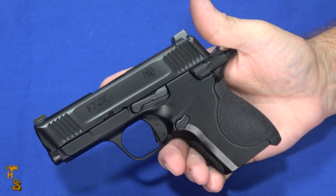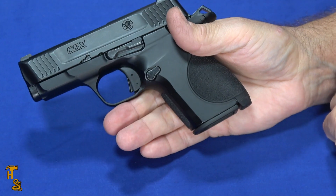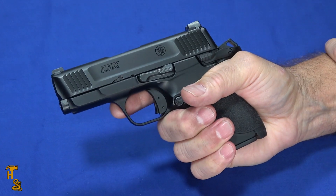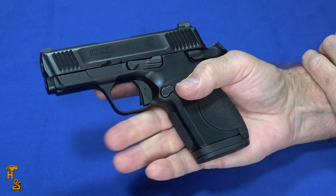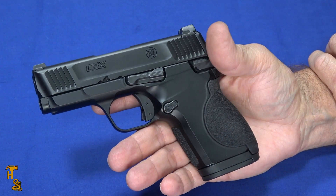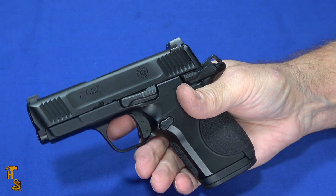So why wouldn't you just get a micro 1911? Well, it's got a lot more capacity. This holds 10 and 12 rounds. The flush magazine holds 10 rounds and fits nice and flush, giving you kind of a two-and-three-quarter-finger grip. The included 12-round magazine gives you almost a three-finger grip, and it doesn't really increase the height a whole lot. So effectively you've got a double-stack in the footprint that would normally be like a single-stack 1911.